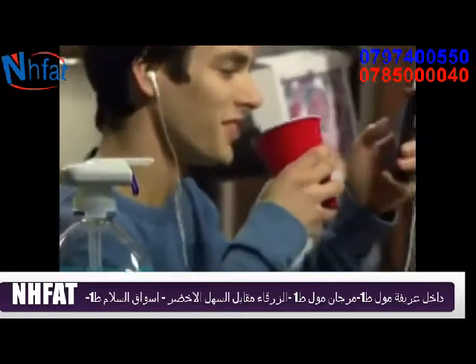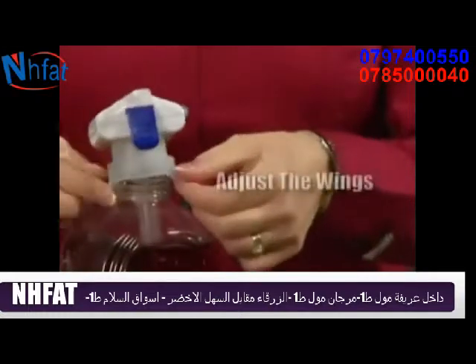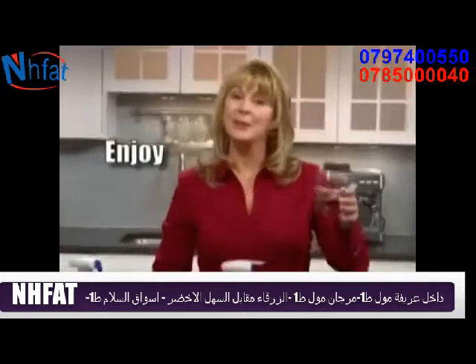And convenience to all ages. Just insert the Super Straw into your beverage container, adjust the silicone wings over the opening, tap the glass, and enjoy!